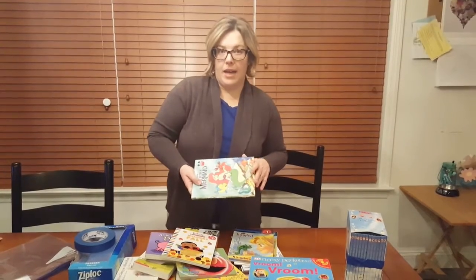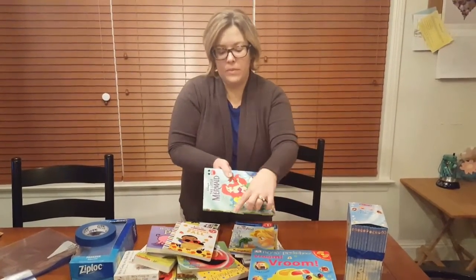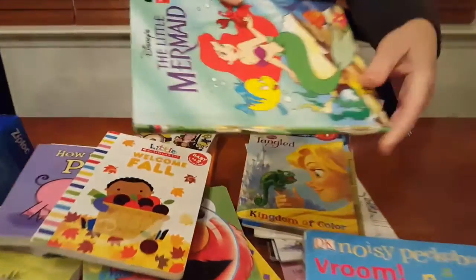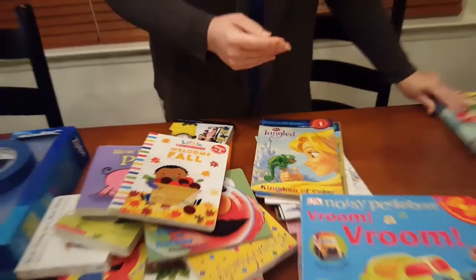Let's talk about selling books at JBF. First of all, what not to bring. This book has a lot of excessive wear and tear — nobody is going to want to buy this, so this would not be accepted at the sale. If you have a book like that, leave it at home.